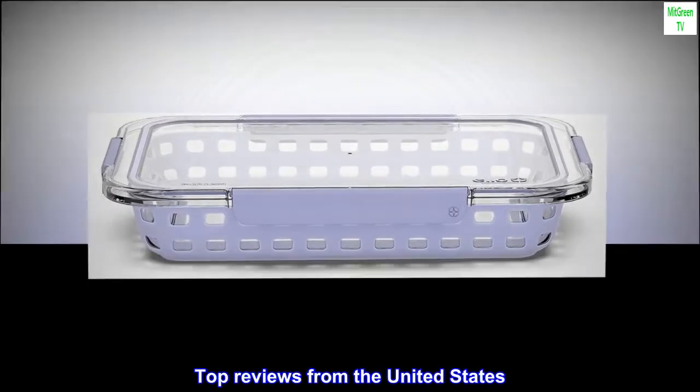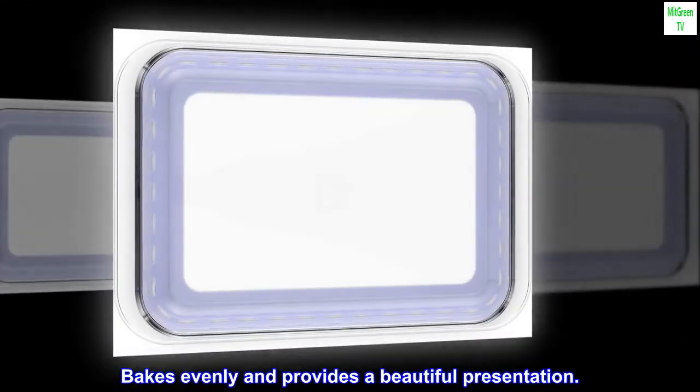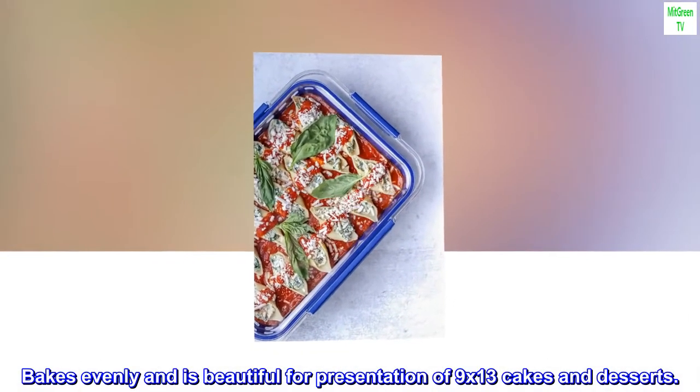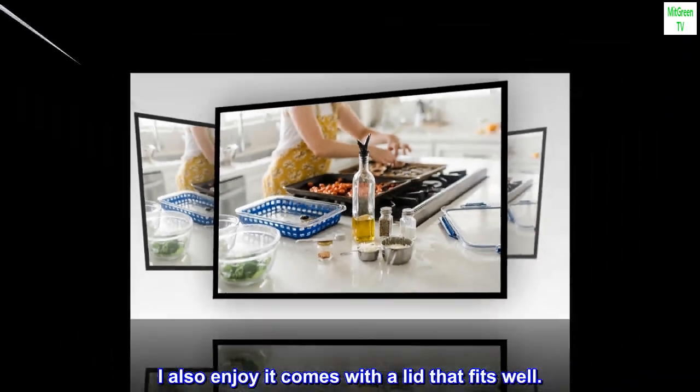Top reviews from the United States: From freezer to oven to table to dishwasher. Bakes evenly and is beautiful for presentation of 9x13 cakes and desserts.